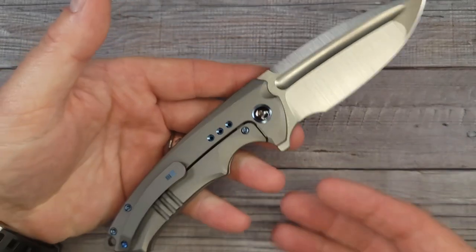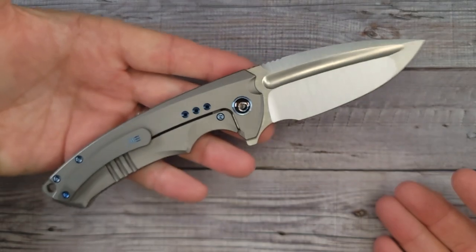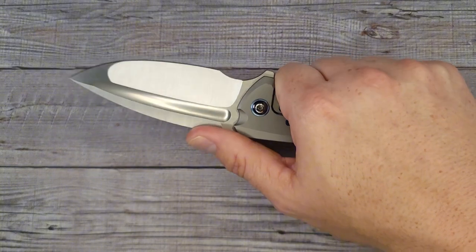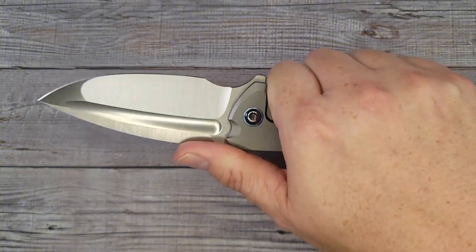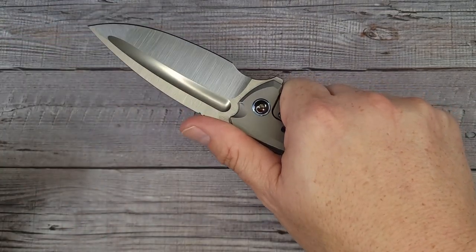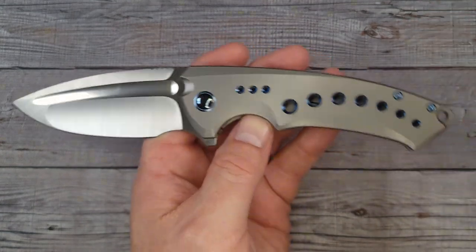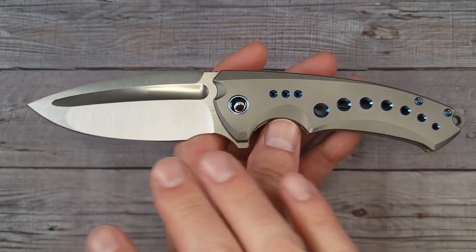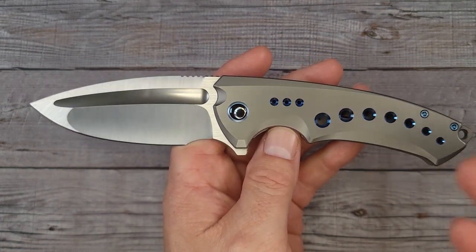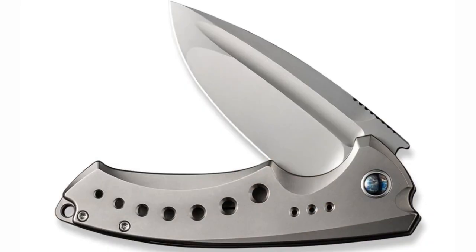I'm using the word perfection because I'm not finding flaws — I look for nitpicks and try to find things to complain about to stay objective. But when I get a We Knife, I understand why you're getting to an upper price point: so many boxes are checked off that I don't always find with other knives. If you're a knife collector who wants a true showpiece, the Nexusia is one you will want to show everyone.